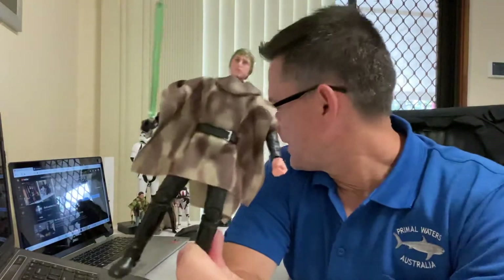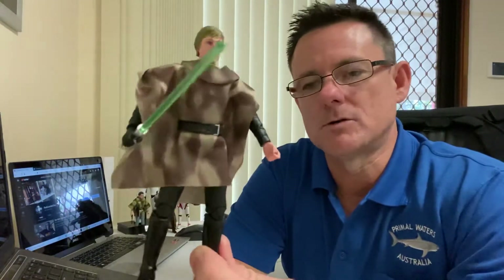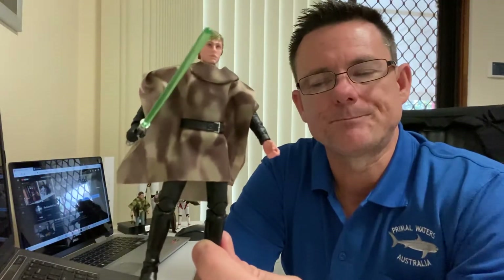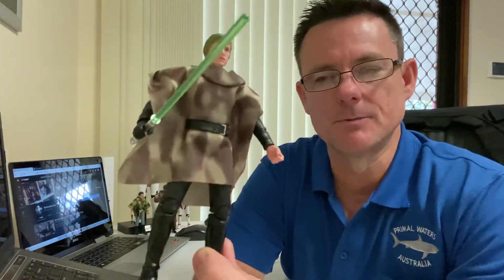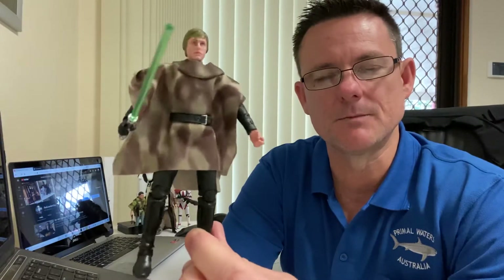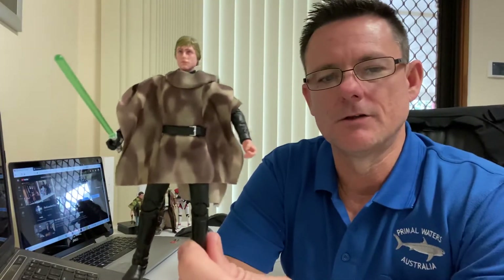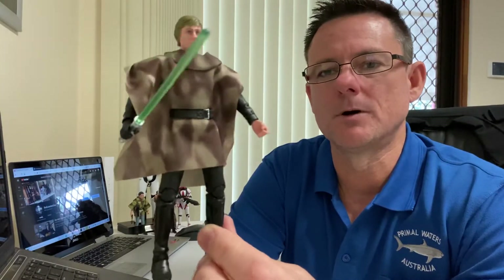I didn't think I was going to have my hands on any of these figures so soon. For Pop Culture to actually get them early, before anyone else in Australia, was quite amazing. I'm not too sure how many people in Australia actually have these figures at the moment — only those who were lucky enough to get in first and order them from Pop Culture.